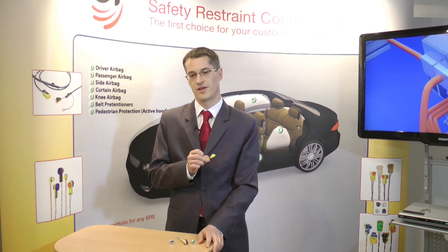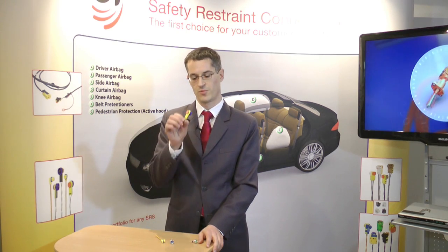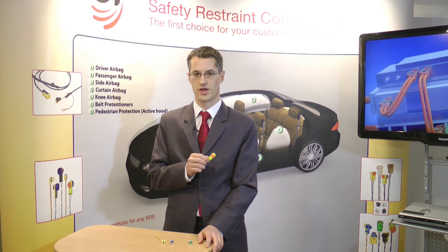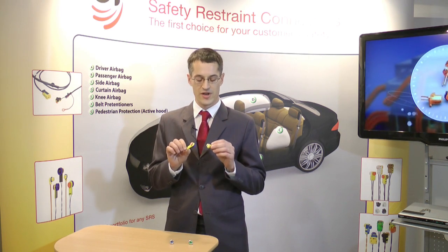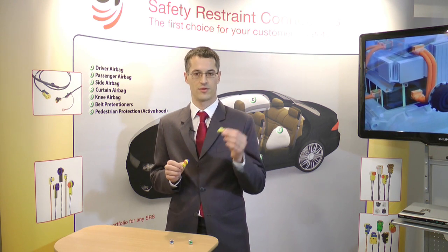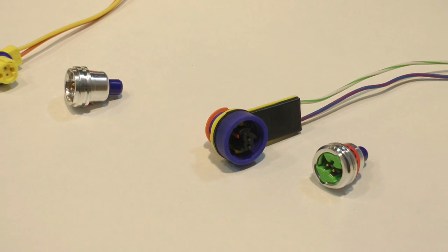This connector is tested according to US car specification, while the other has been tested according to the AK specification. Both connectors are available worldwide. One is more oriented toward Asia or North America, though it can also be found in Europe.